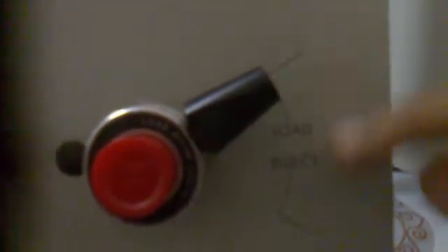Inside the electrochemical detector there is a column. This is the Rheodyne injector. As you can see, it has two positions: one is the load position, as you can see written here, and the other is the inject position.